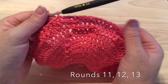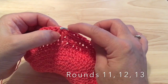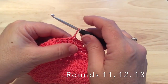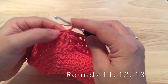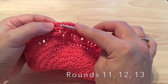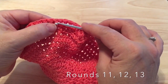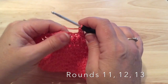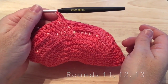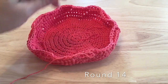Rounds 11, 12, and 13 will be worked in the same way as round 10. We'll slip stitch over to the next front post double, do our long chain one, then front post double there. The sixth front post double will be around that first back post double, and then we'll work six back post doubles with the sixth one around that front post. Go ahead and work rounds 11, 12, and 13 the same way as round 10, and I'll meet you back here for round 14.